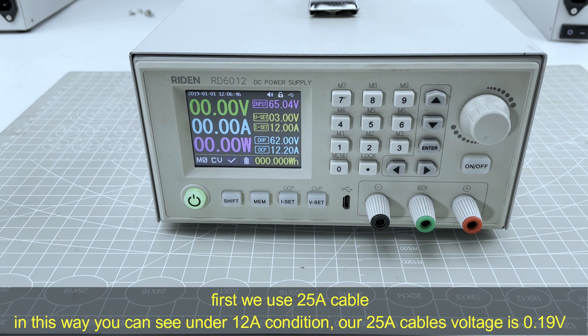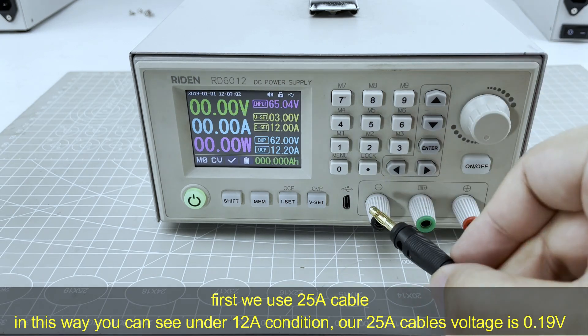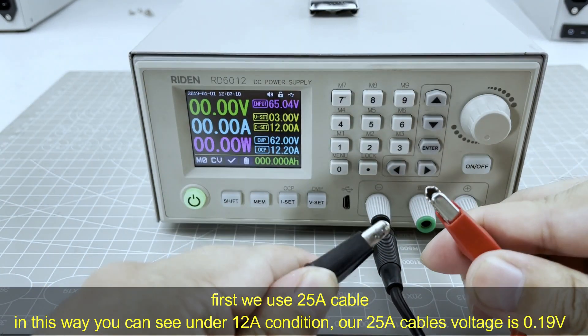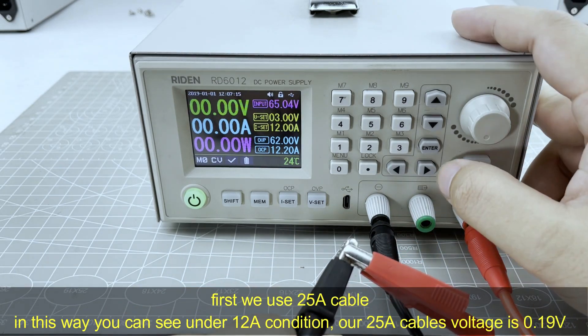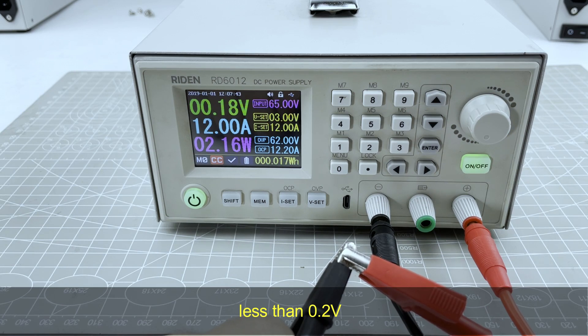First, we use the 25A cable. We set 12A and shorted the output terminal. In this way, you can see that under 12A condition, our 25A cable voltage drop is about 0.19V, which is less than 0.52V.